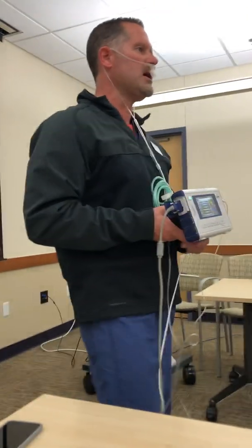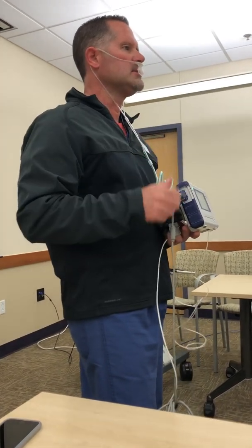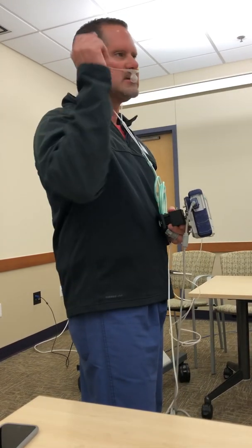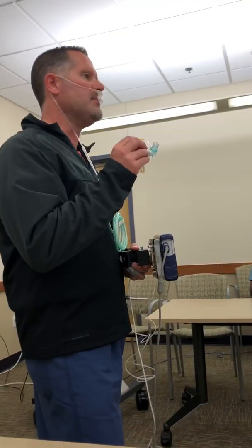If a patient starts off somewhat responsive and we're monitoring, and they then go totally unresponsive, we can leave the filter line on and start bagging right over the top of it. When they're ready to intubate, we pull this off, intubate, and then move to the intubated line.